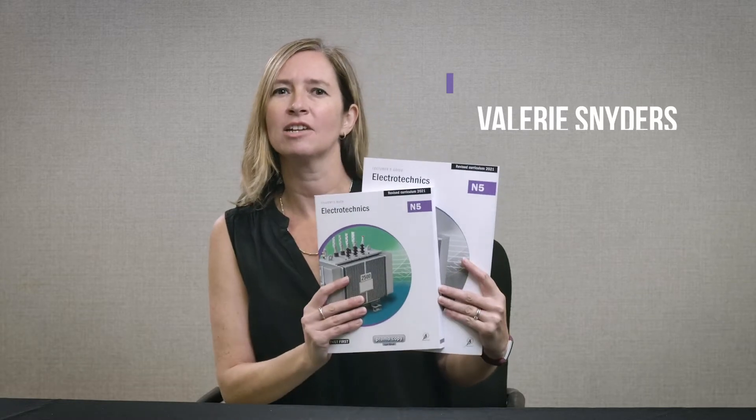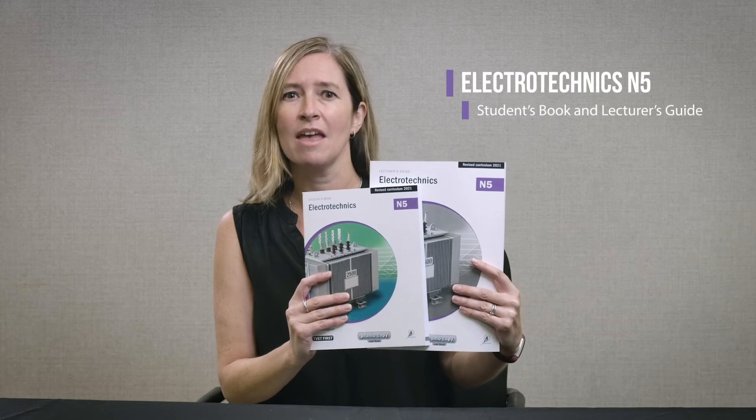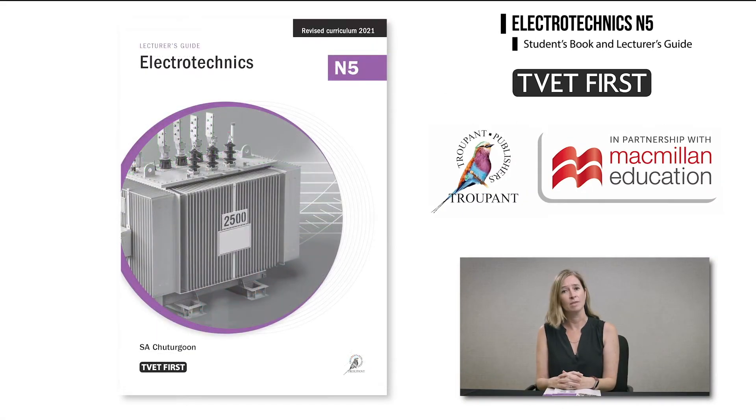Hello and welcome to this important update for TVET Lecturers. I'm Valerie Sniders from Macmillan and I have in my hand the TVET First Electrotechnics N5 Student Book and Lecturer's Guide. These books have been approved by the DHET. The new curriculum will be implemented for the first time in 2021. Here's what you need to know.